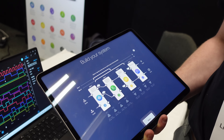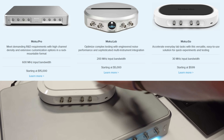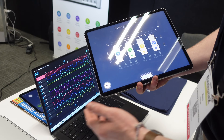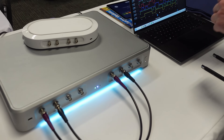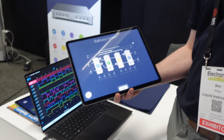How much of that functionality is inside the little unit here? The little Moku also has the functionality, but it only comes with two channels — two inputs, two outputs — so you can stack two instruments on top of each other. That's the same with the Lab, but the Pro, being four channel in and four channel out, allows you to have four instrumentation stacks on top of each other.